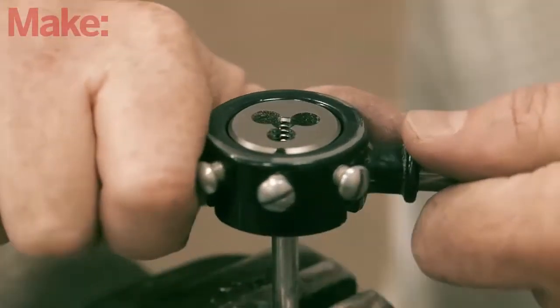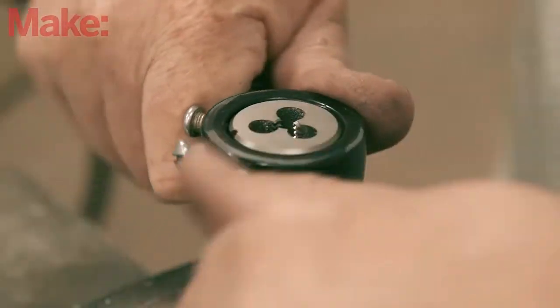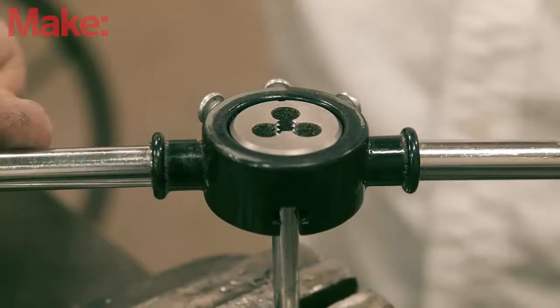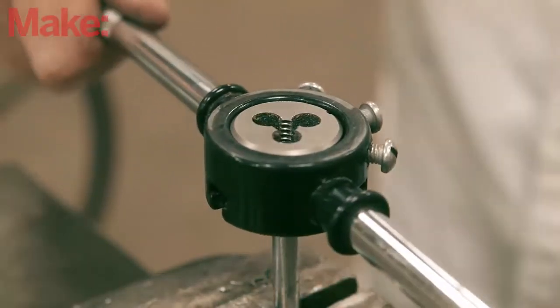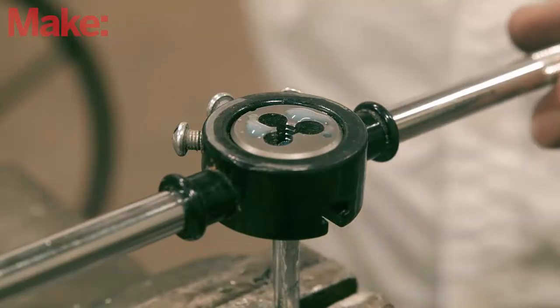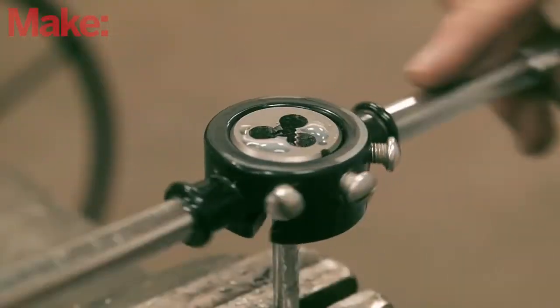Cutting the thread is almost identical to the tapping process. Make sure the die is aligned with the rod, apply pressure, and then turn it onto the rod. Once the initial threads have been formed and the die is caught, you can remove pressure and continue turning, remembering to give it a backward turn once every revolution to break the chips.